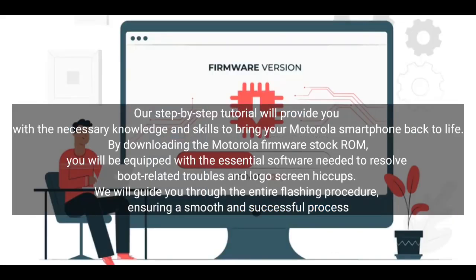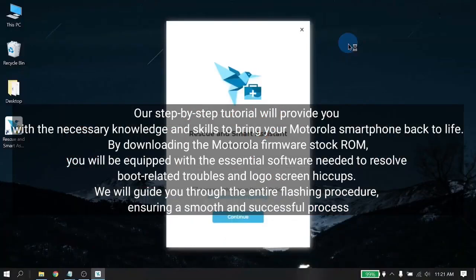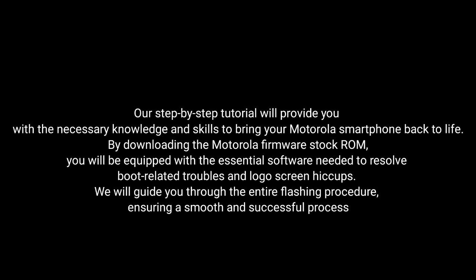By downloading the Motorola Firmware Stock ROM, you will be equipped with the essential software needed to resolve boot-related troubles and logo screen hiccups. We'll guide you through the entire flashing procedure, ensuring a smooth and successful process.